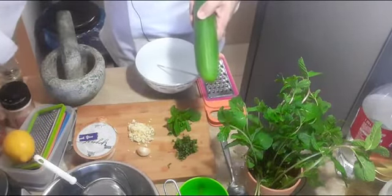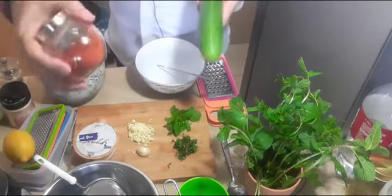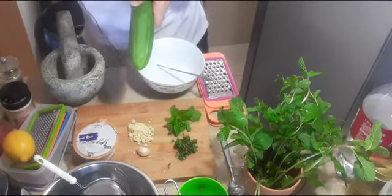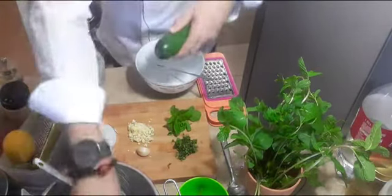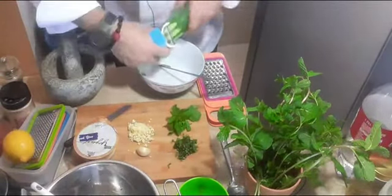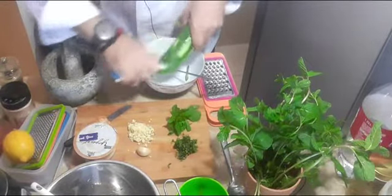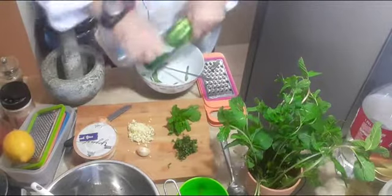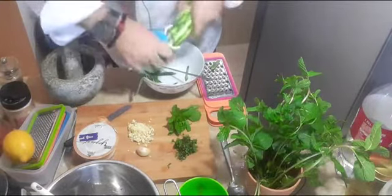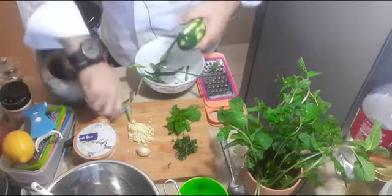And we use some paprika powder. We're going to start immediately. Cucumber — and to clean. We leave some skin on the cucumber, not clean all. I like it roughly, take it clean up.